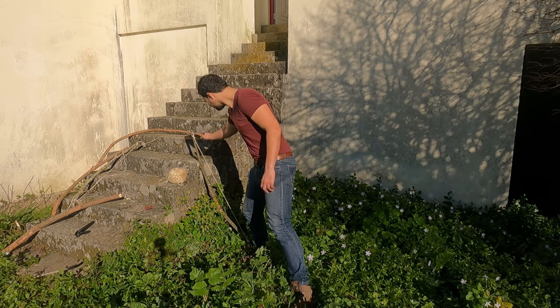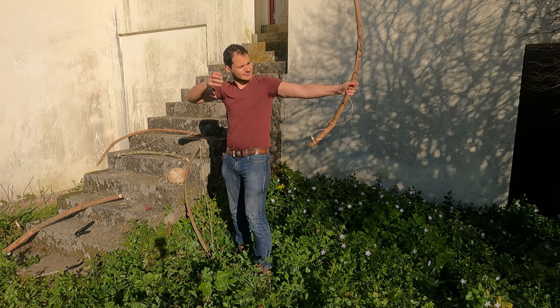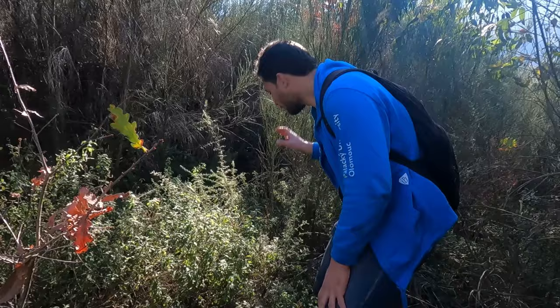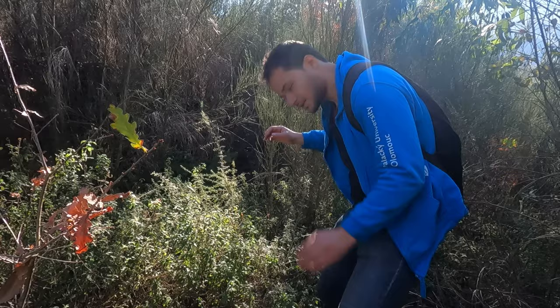So I made this. Now I just need to do the arrows. I'm not sure how to make them, but you don't learn if you don't do it. So let's go search for baby trees we can use as arrows.